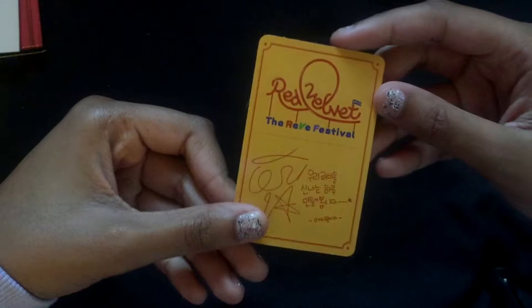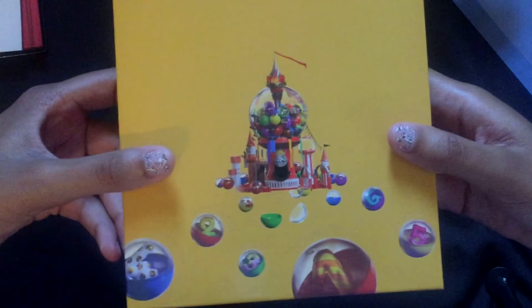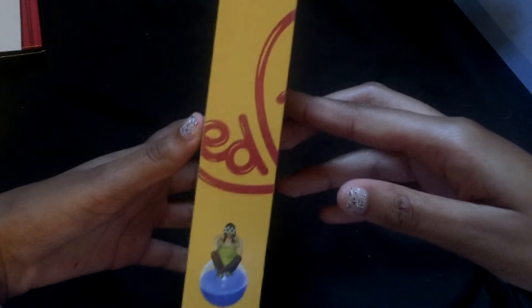I got Irene's photo card! On Twitter and stuff I saw people posting pictures of their photo cards and I fell in love with Irene's, so I was like I need to get an Irene photo card. And yeah, I have it now. Now let's move on to the day one version — Wendy, I love her so much. This is the front, then the back — they have the song names on it. The sides, and this is really cool as well.